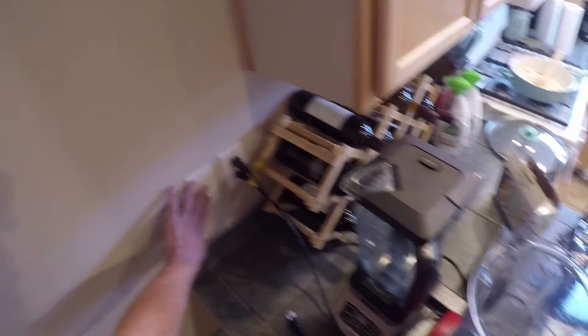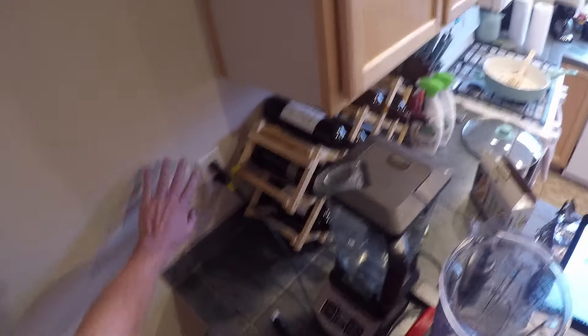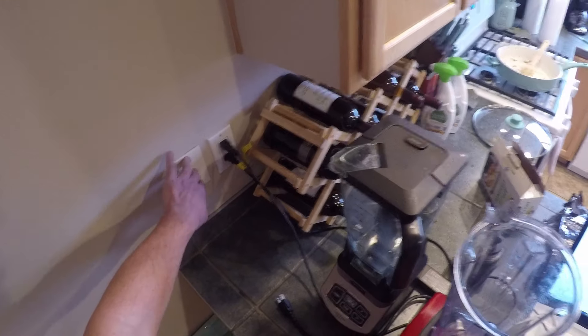Luckily, I do know that this house has been wired with either Cat5 or Cat5e, so we can actually convert this into a data port — that's from an RJ11 into an RJ45.